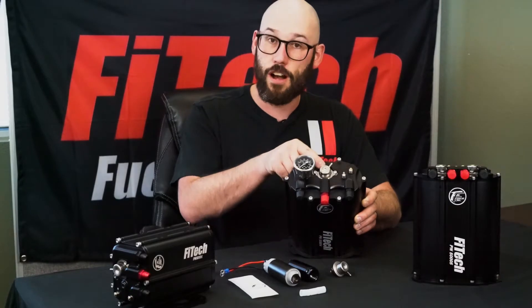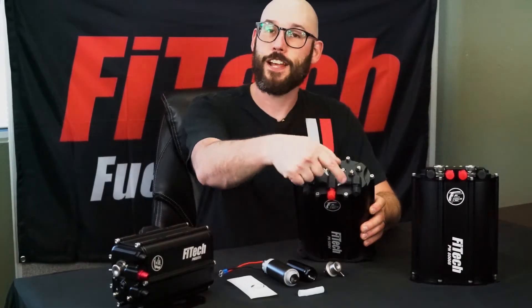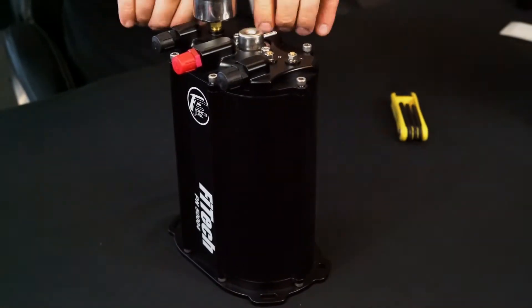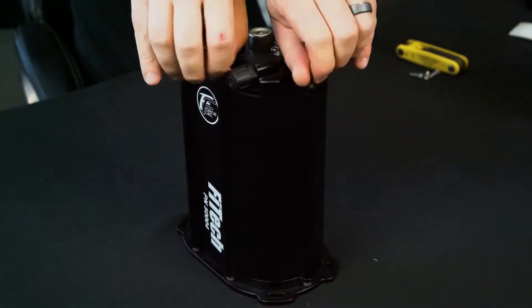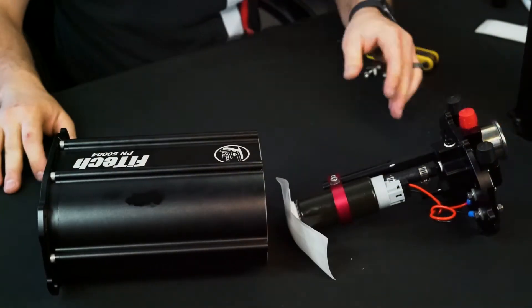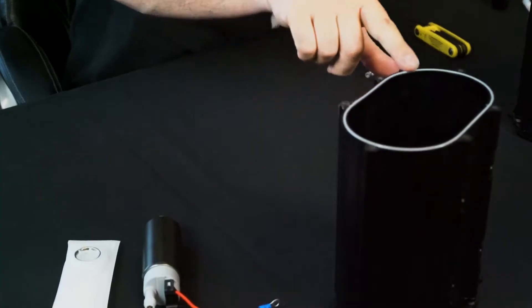These are 100% serviceable and available at any auto parts store. Next, let's remove the bolts that hold the top plate onto the force fuel and get access to the fuel pump inside. Now that we've removed the six screws on the top of the force fuel, we can remove the top. Let's first note the O-ring seal on the top of the force fuel.